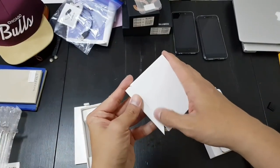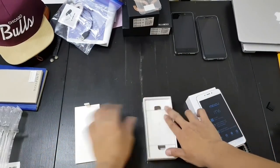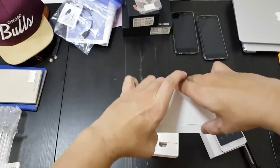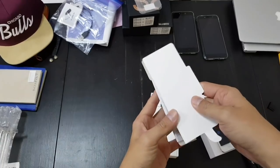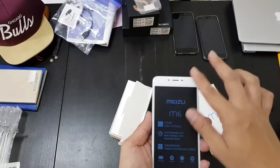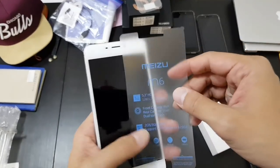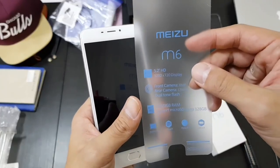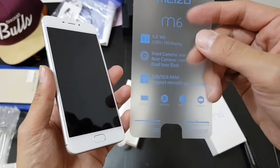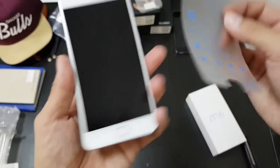I have a video of that if you're interested in checking it out. This is a pretty boring unboxing — there's like nothing in here. Just papers and an injector tool, that's it. The specs: 5.2-inch 720p display, 13-megapixel camera, 8-megapixel front, 2 or 3 gigs of RAM — yeah, this is a budget phone — and a 3,000mAh battery.